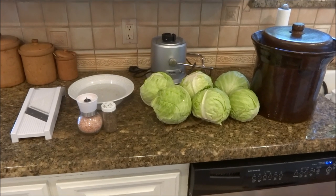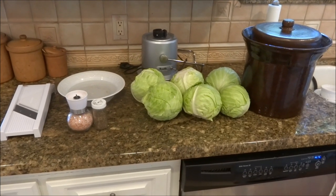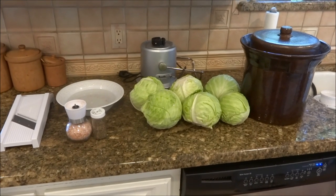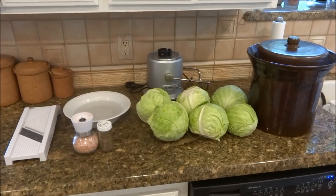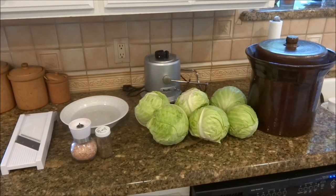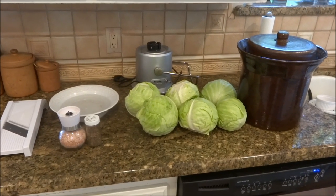I'm doing my first true sauerkraut fermentation, and I thought I'd show it from beginning to end. I didn't find a whole lot of videos that showed the result, so I'm going to show how to do it and also show what it looks like when it's done.